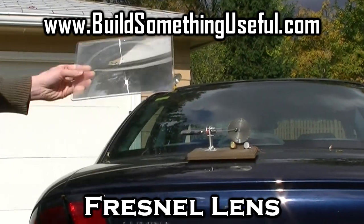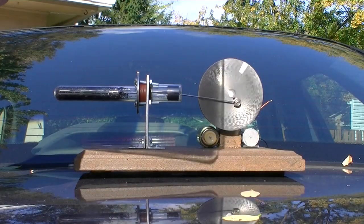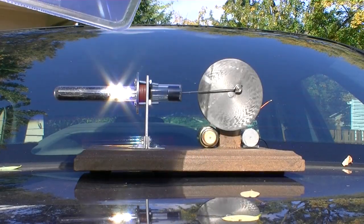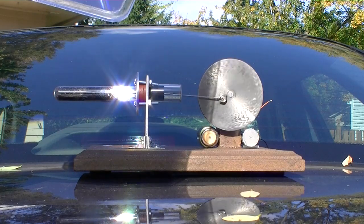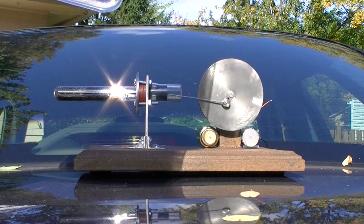I'm going to use this Fresnel lens to focus the sunlight onto this small motor. This motor will not actually start by itself — I had to give the flywheel a little push to get it moving. Notice that it's rotating in the counter-clockwise direction. This is going to cause a problem.